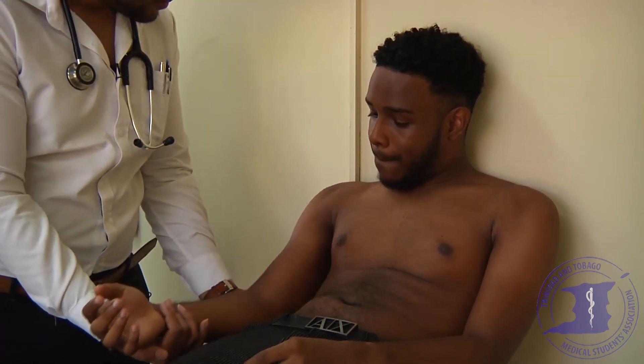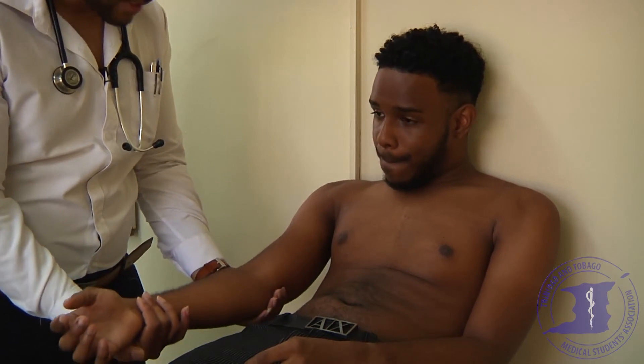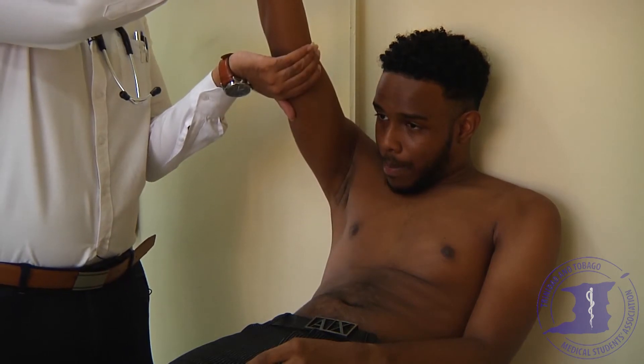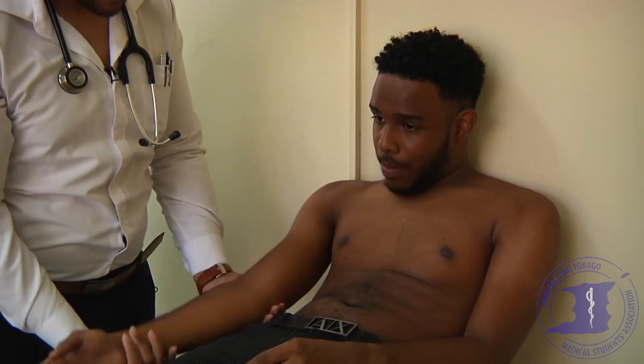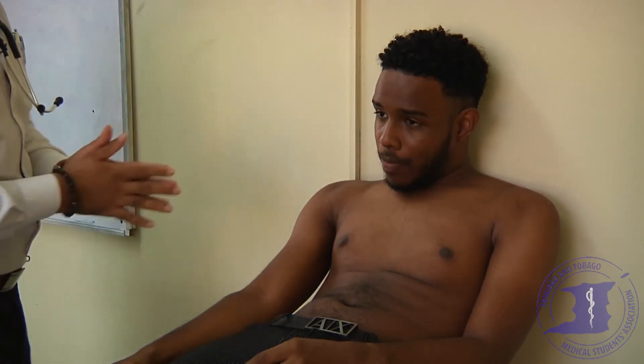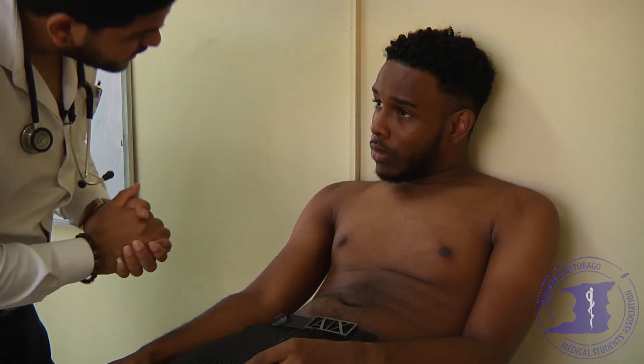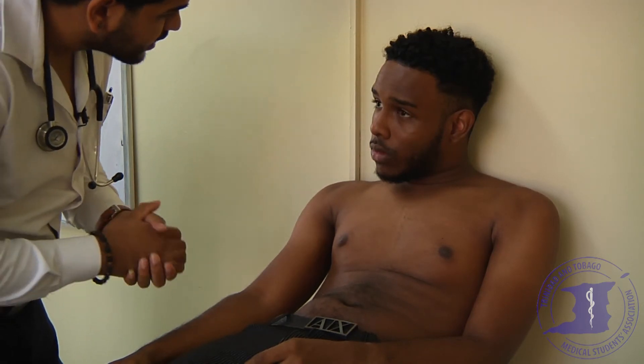I'm just going to lift your arm — I want you to relax and let your arm go floppy. I don't want you to help me as I lift. There's no collapsing pulse. Okay Nickel, you're doing fine so far. I'm just going to have a look at your face. On inspecting the eyes, there are no signs of xanthelasma or corneal arcus.